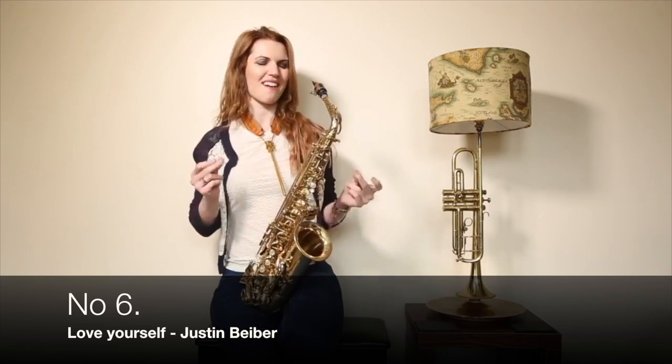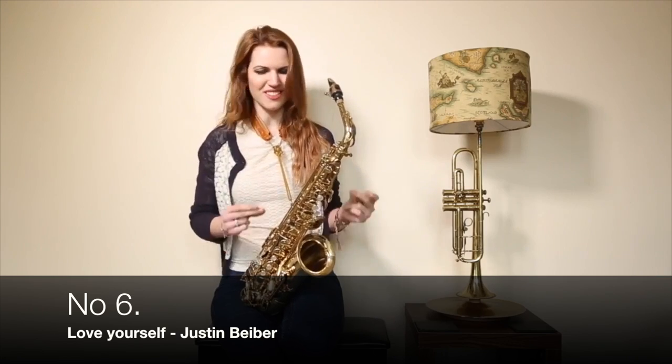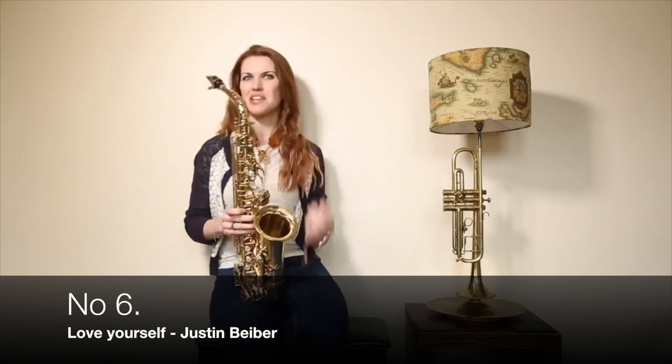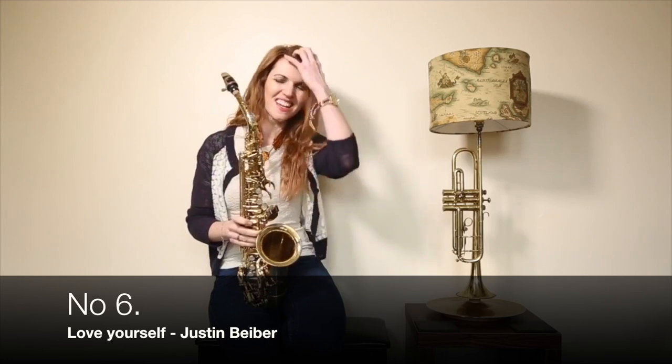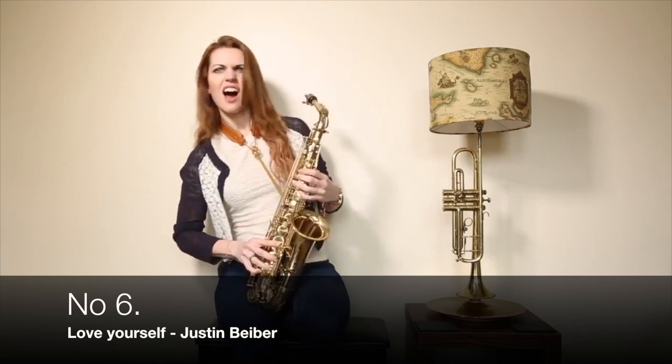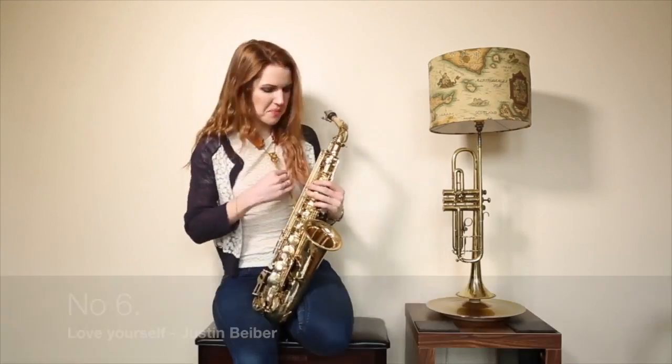"Cause if you like the way you look that much, so maybe you should go and love yourself." I am a Belieber. I think he's great. I know he's a bit bonkers and everything, but I just think he's great. I like Justin Bieber. Get over it.